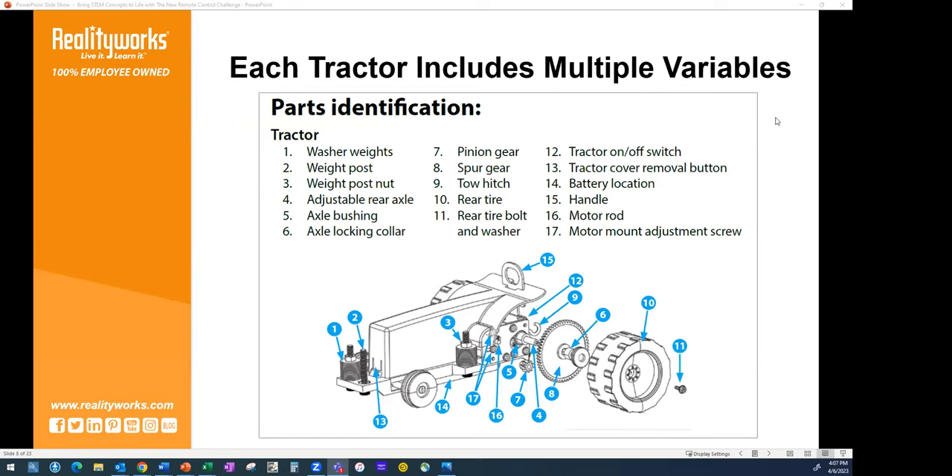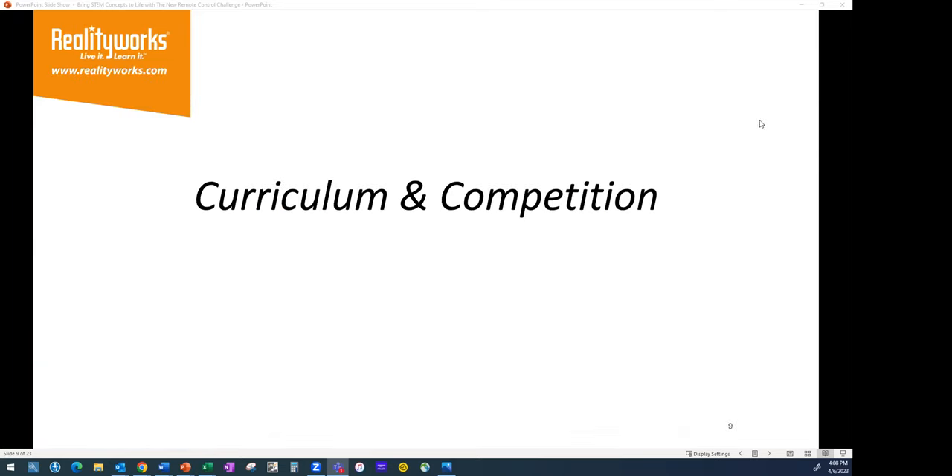As students look at ways to do the best tractor pull, we hear a lot in ag mechanics about how students need to understand equilibrium, center of gravity, and pulling ratio. We've brought these concepts down into a micro visual training tool to allow students to learn and understand what's going on, then bring those concepts out into the real world and have a better understanding within different STEM concepts.